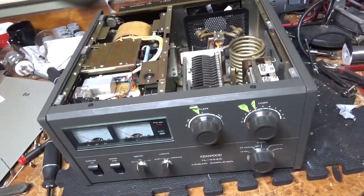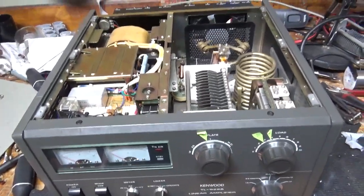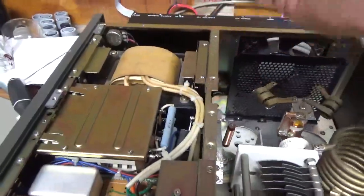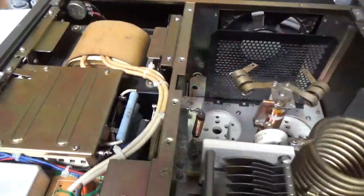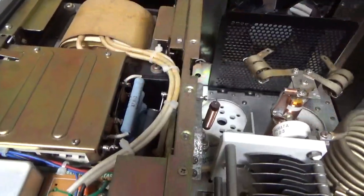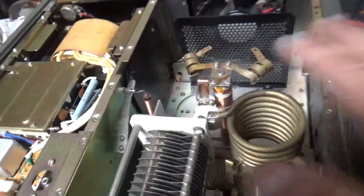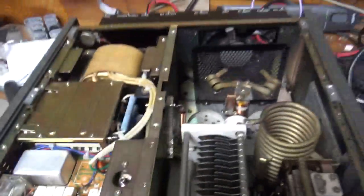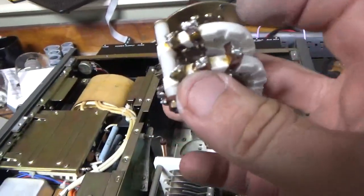I'm back with the completed TL922A — now it has 10 meters. I went in and did all the modifications I normally do that you see in my other videos. The diode to protect the plate current meter, which clamps the B negative to ground if there's a short on the B positive. Got the series glitch resistor over here. Added the strap over here. The air variable capacitors for the output network look good. I zip tied the wiring. There's the old band switch — you can see the damaged contact over here if you look closely.